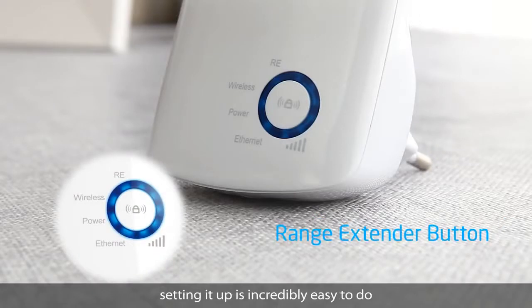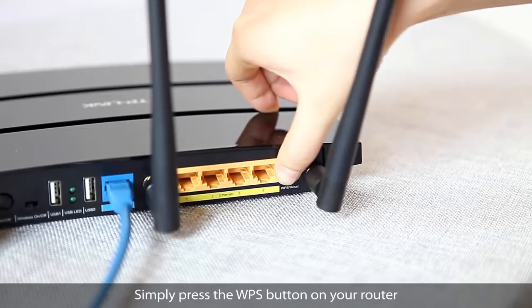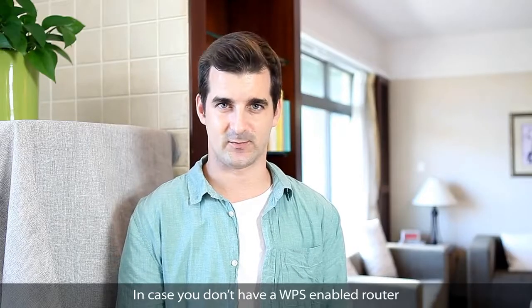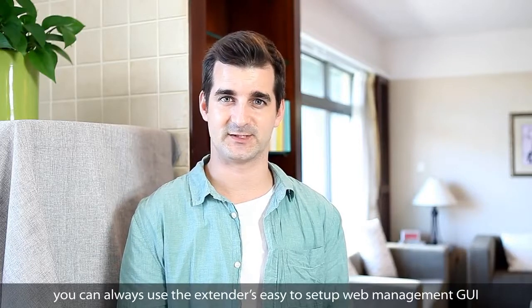With its range extender button, setting it up is incredibly easy to do. Simply press the WPS button on your router, followed by the RE button on the range extender, and you're done. In case you don't have a WPS enabled router, you can always use the extender's easy to set up web management GUI.